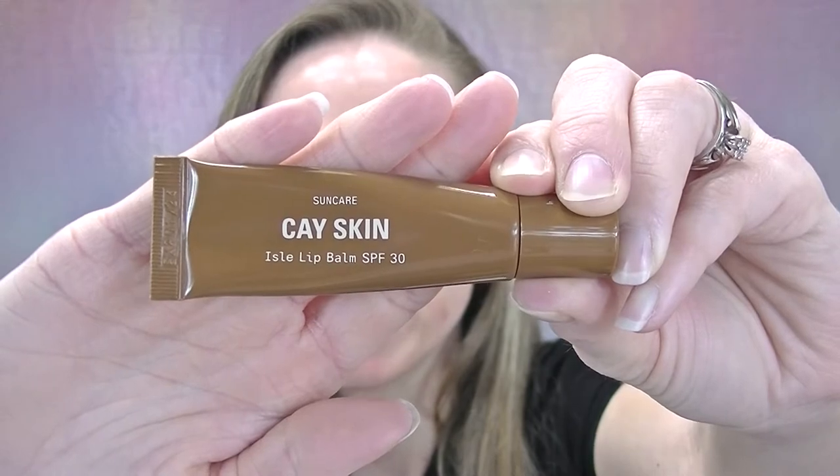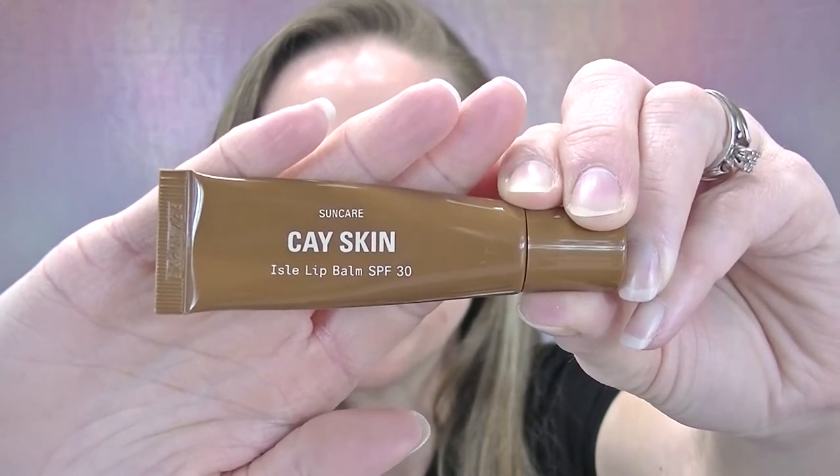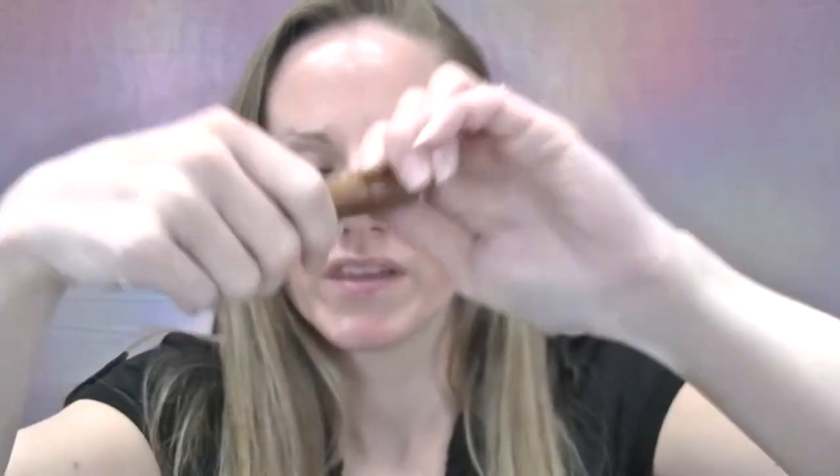Lip balm with SPF on the lips is actually an area that I rarely ever forget to apply — definitely don't want my lips to burn. One of the issues I have with many lip balms that contain SPF is that they taste disgusting. This is called the Kay's Skin Aisle Glow Lip Balm SPF 30, so let's apply this to the lips and see if it does in fact have that SPF flavor.